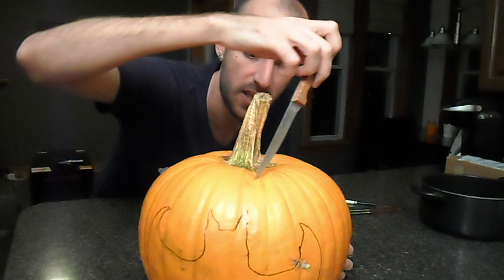Alright, so we've got a bat symbol on there — like it? How's it look? So now is the fun part: we've got to get all the insides on the outside.